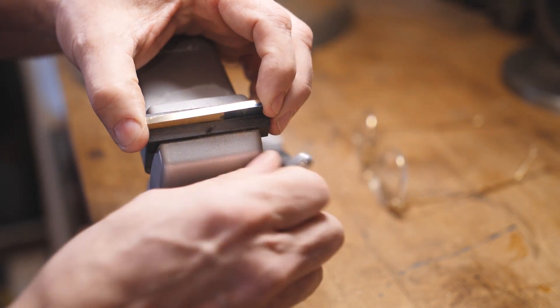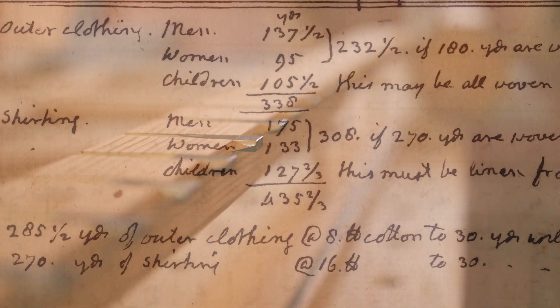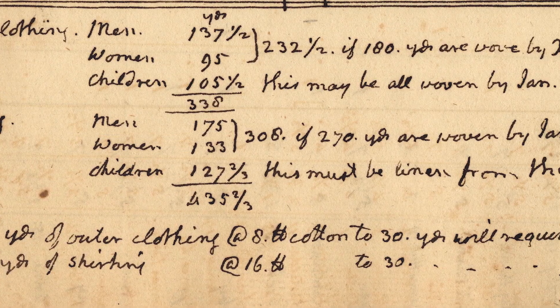Jefferson had a spinning jenny — he had a number of them, actually. And this was his attempt to make cloth for his enslaved community.